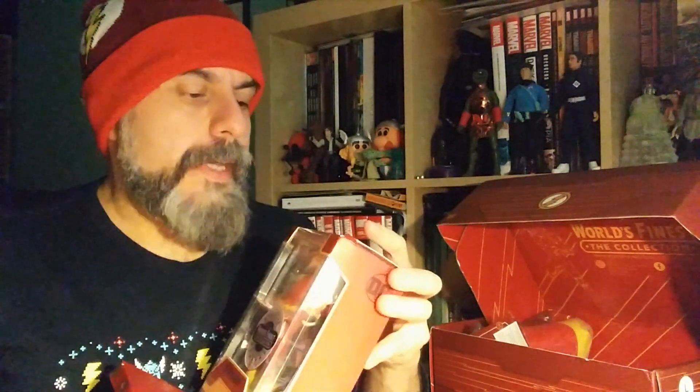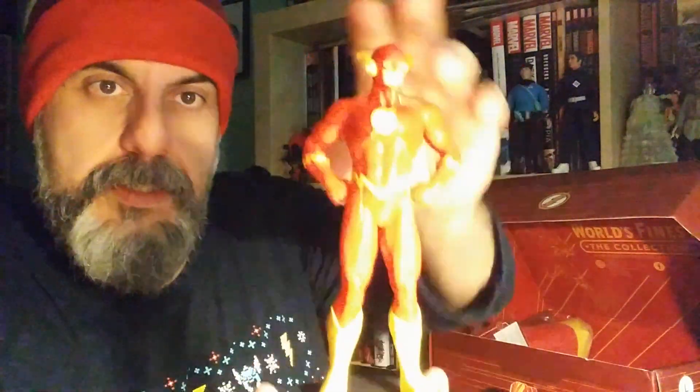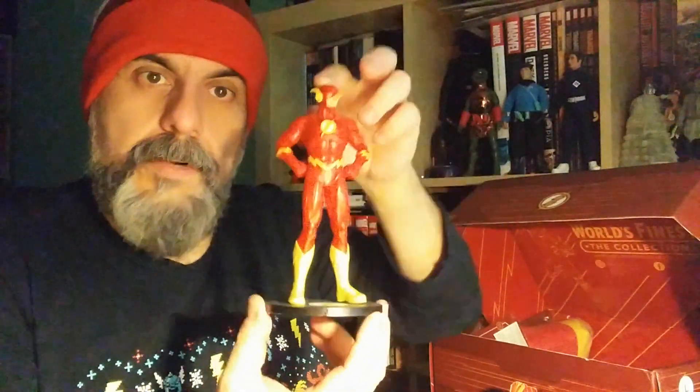Remember — always open by the bottom, it's very important, I cannot stress enough how important that is. It's a neater opening at the bottom than the top, and for people who like to put things back in boxes it's better. As usual they have a little background for the figure. Oh, that's actually a pretty cool figure — very nice. Let me put it on the stand. Here you go, that's the Flash! It's got the Flash logo on there, quite a nice little figurine.